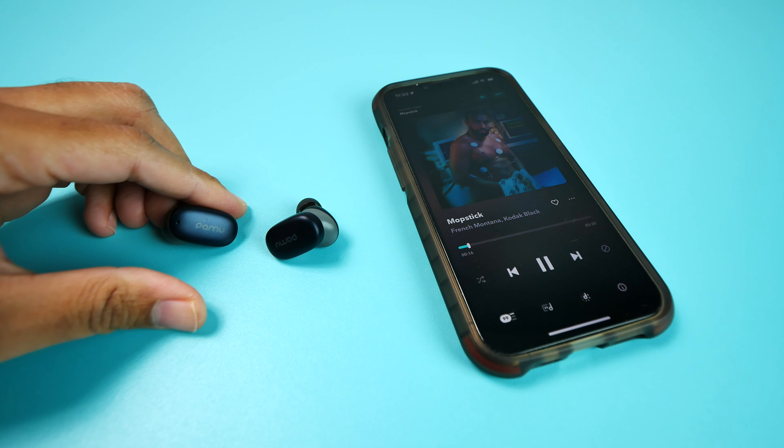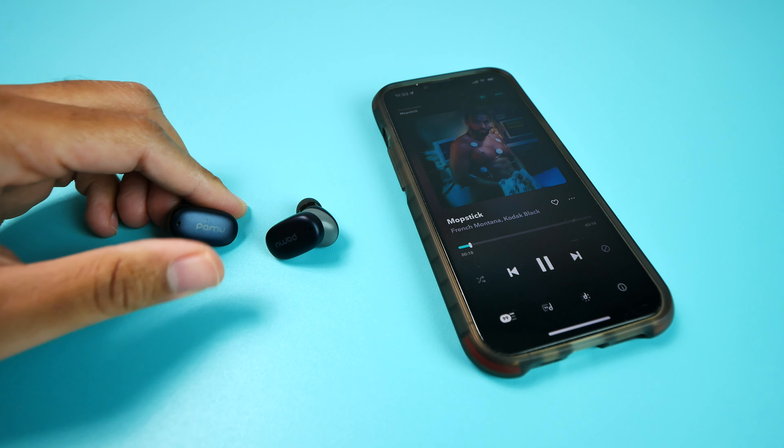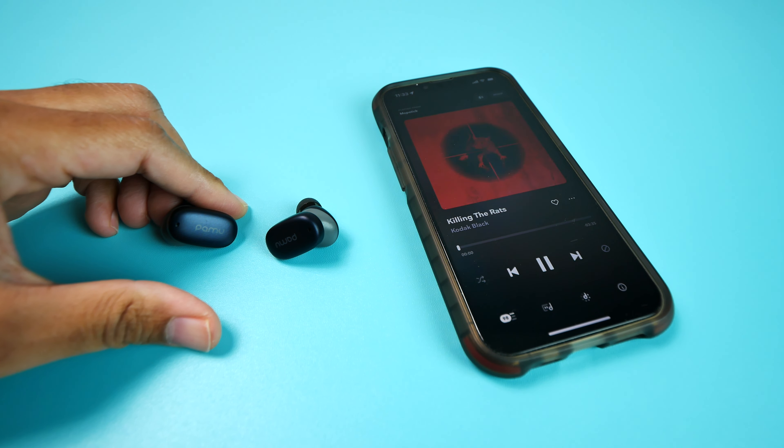While I'm on the topic of the playback controls and the app, I do want to make it clear that they are touch controls — there are no physical buttons on either earbud.